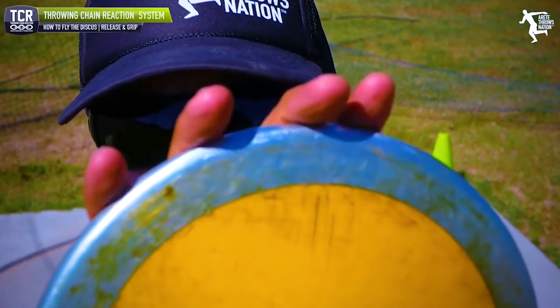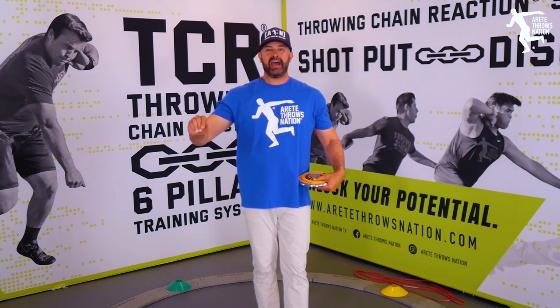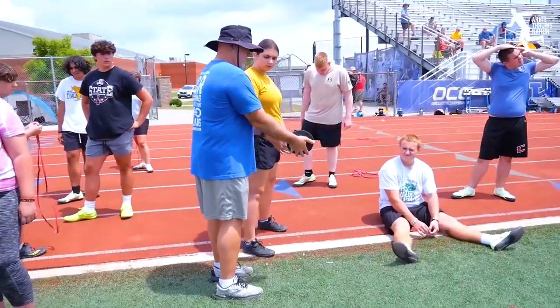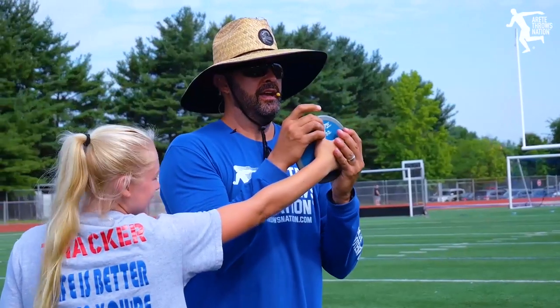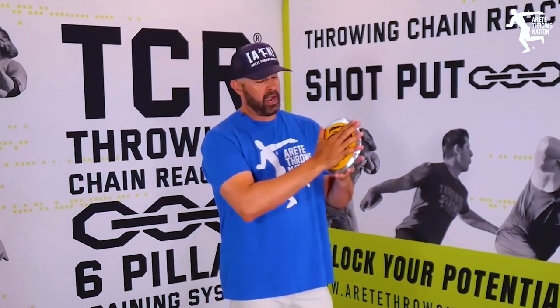We've done a video on this — how to add an extra 20 feet — and holding the discus is absolutely critical. When you're talking about advanced throwers, slight degree changes can add up to 9-10 feet really quick. I've seen biomechanical studies done on American throwers where athletes picked up as much as eight meters just because of how effectively they were able to fly the discus. So remember, flying the discus also has a ton to do with how you carry the discus and where that hand placement goes.